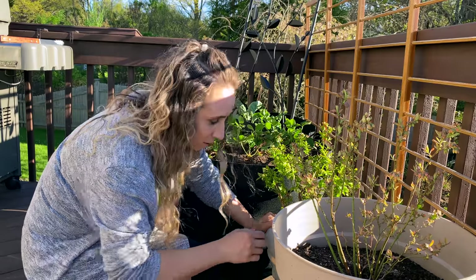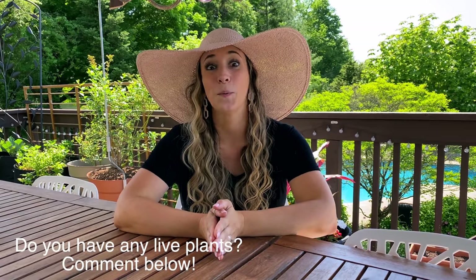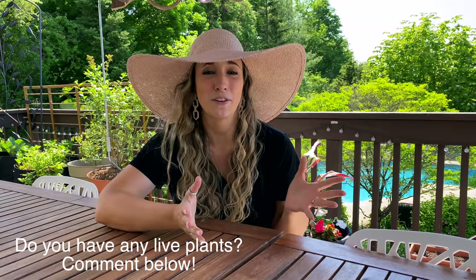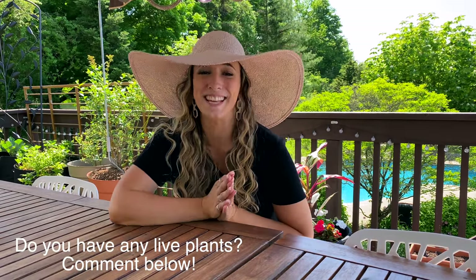I love doing container gardening — it's something I've really gotten into lately in the last year or two. I've got everything from green plants, flowers, fruits, vegetables, you name it. I would love if you'd comment below and let me know: do you have anything alive growing in a pot right now? What is it? I'm always looking for things to add to my garden, indoor or outdoor, and sometimes I'm looking for things I can replace when they go out of season.